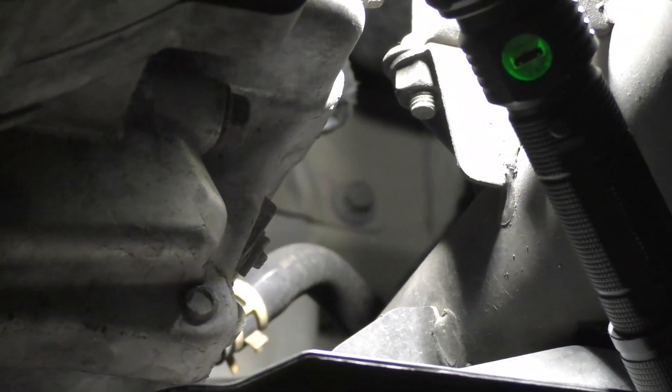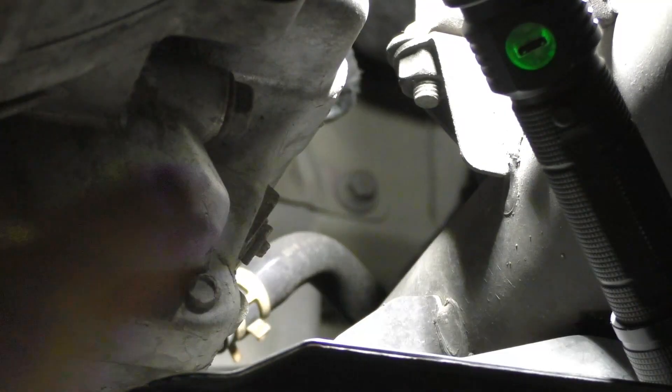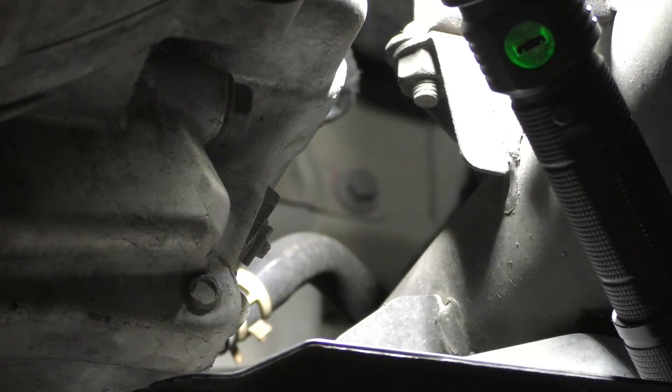Right there's one bolt, and you see the opening right there — that's pretty standard. You're gonna need a wobble socket. Just a regular wobble will do it. I've got the wobble sockets here. That's a 12 millimeter, at least it should be.